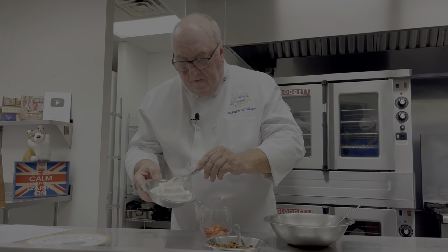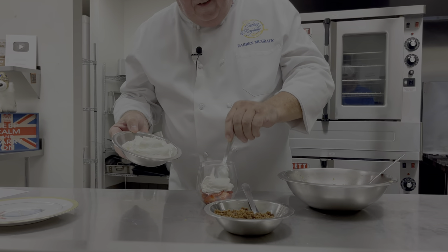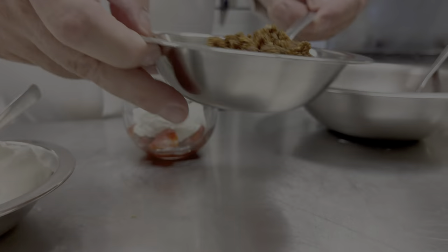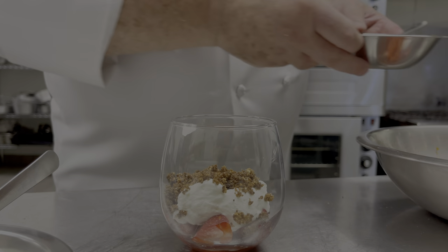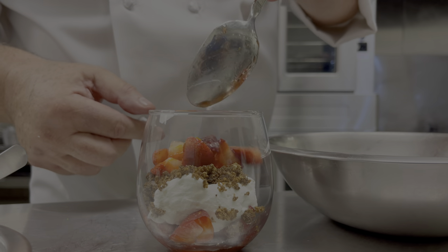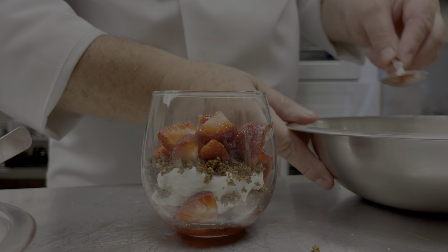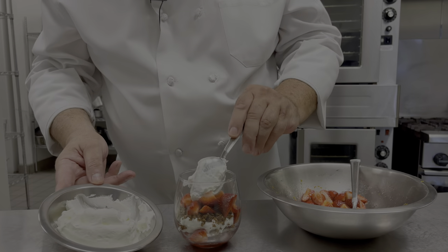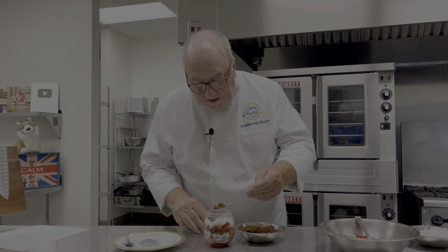Start with some of the berries and juice in the glass — you can do little individual ones like this or one large bowl. Then just keep alternating the layers: a little crunch, then some more berries, and don't forget to put that juice in there too. Add more cream, and then just finish with a sprinkle of the cinnamon crumbs on top.